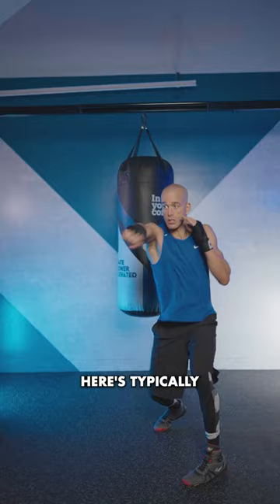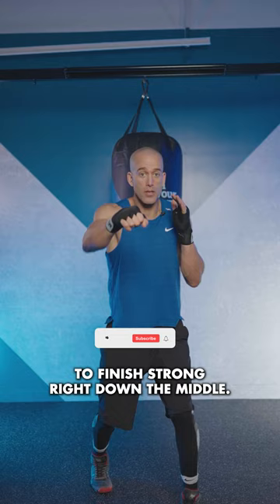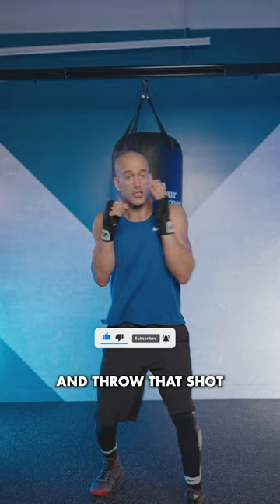You throw your cross and you turn your head. When you're throwing your cross, you want to be able to see your shoulder in your peripheral vision to finish strong, right down the middle. If you do that, it's going to keep you from looping your arm to the outside and throw that shot straight down the middle.